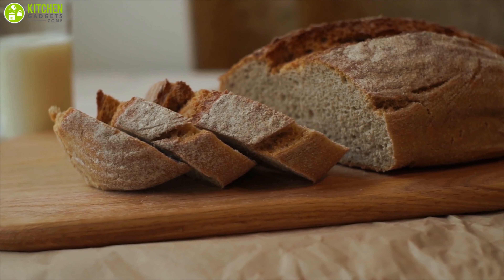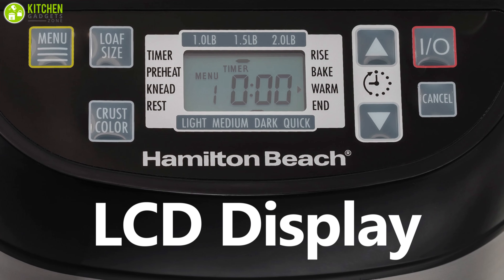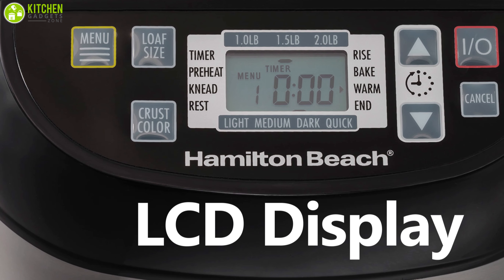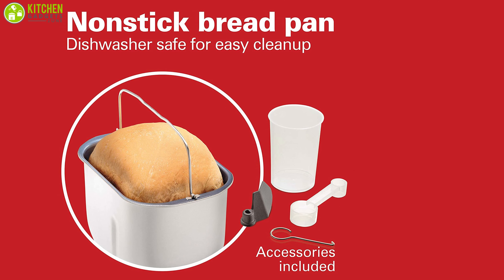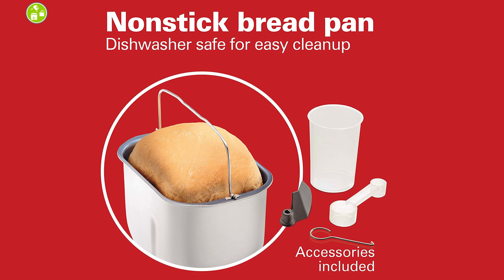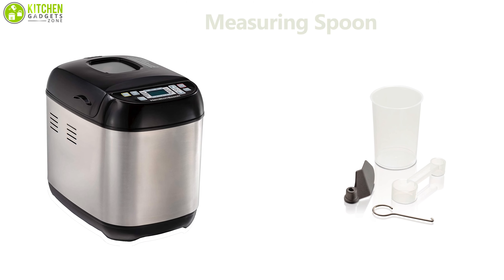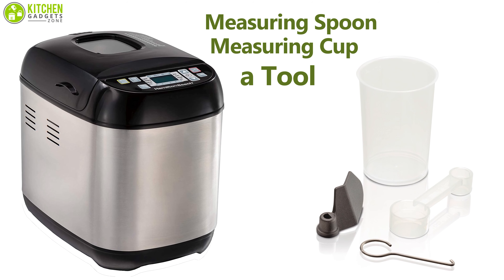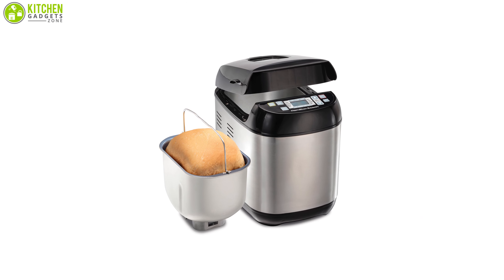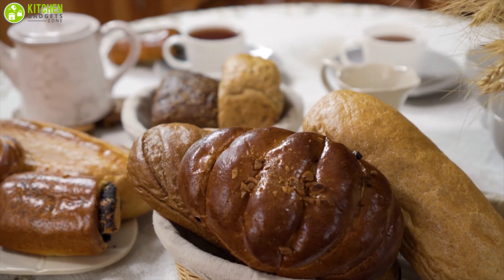Its delayed start lets you add the ingredients and begin baking later, which is perfect for breakfast. An LCD display makes program selection easy, and the clear glass window lets you see the progress of your baking. The inner bread pan and kneading paddle have a non-stick coating for easy bread removal and are dishwasher safe. It comes with a measuring spoon, measuring cup, and a tool to remove the kneaded dough. With many pre-programmed settings, your kitchen will feel like your very own bakery.